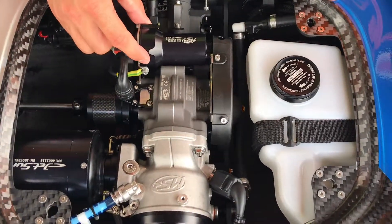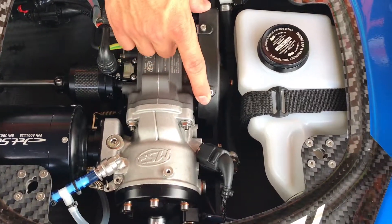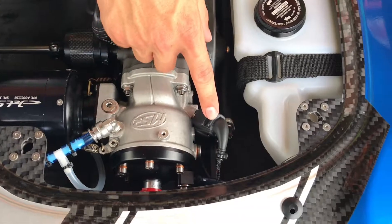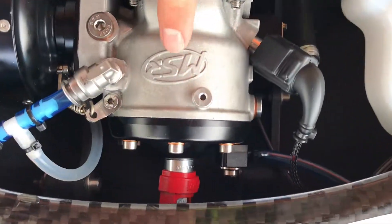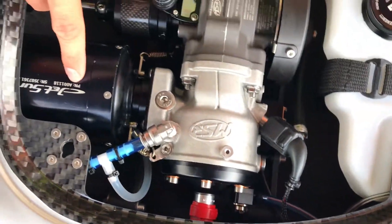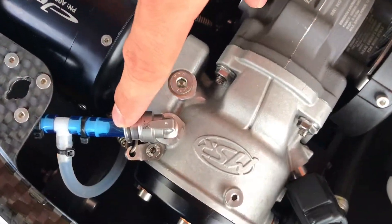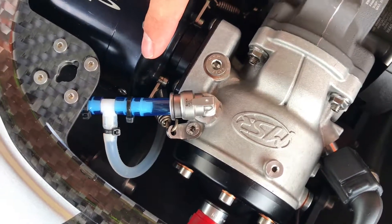You have your starter main gear, you have your cylinder head injector, you have your spark plug inside there. You have your exhaust and your cooling system — both into the cylinder head as well as into the exhaust.